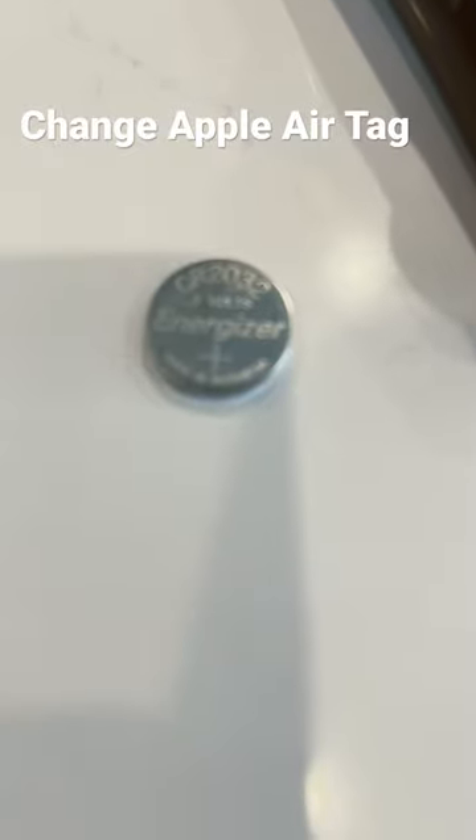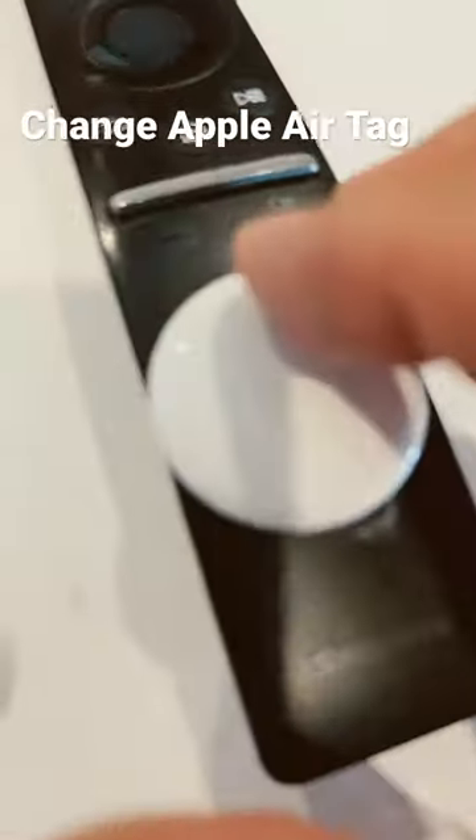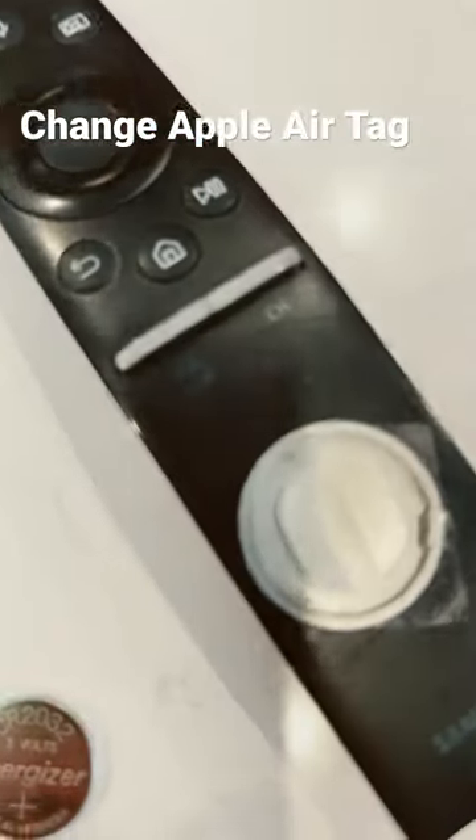It's a CR2032. So you push down on it, push down and twist, and it should pop off. And then the battery popped out out of the air.